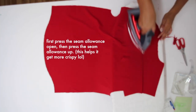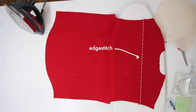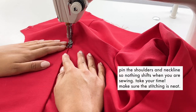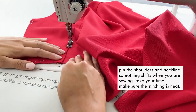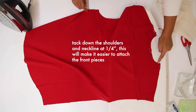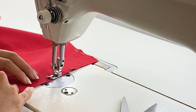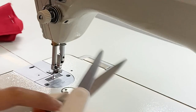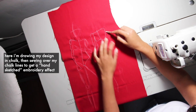You can use a pressing cloth as well. Then edge stitch. I recommend pinning the shoulders and neckline so nothing shifts when you're sewing — just take your time and make sure the stitching is neat. Tuck down the shoulders and neckline at a quarter of an inch; this will make it easier to attach the front pieces.